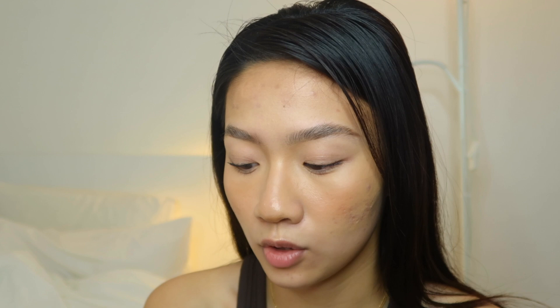Then you're going to go in with your pomade of choice — I'm just using one in Granite so it's literally black. You're going to angle your brush towards you and kind of just flick your eyebrow like that. You definitely don't need too much of this pomade because it's so pigmented. I just want to clean up the under part of my eyebrows and a little bit at the top, so I'm going in with a little bit of concealer and my concealer brush.